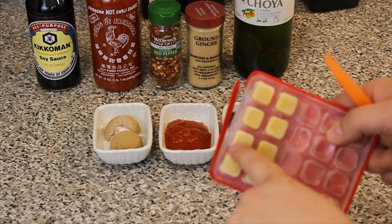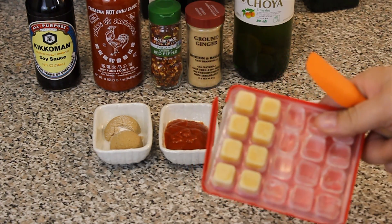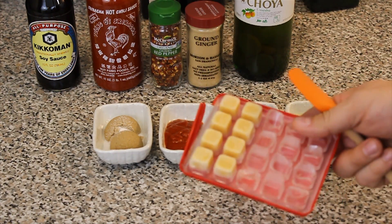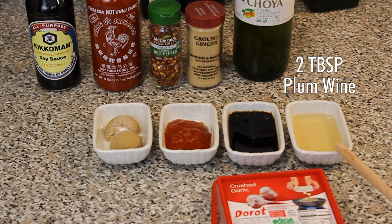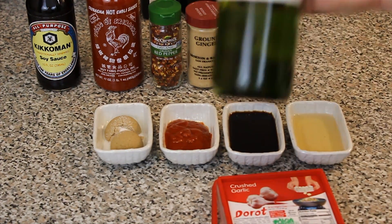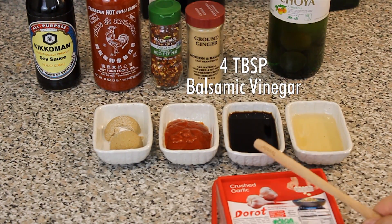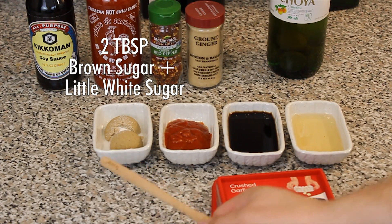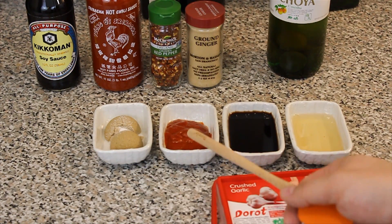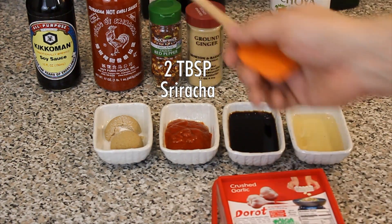The ingredients you're going to need will be six cloves of garlic. You can use these cool things from Trader Joe's or just do six big cloves minced up. You're also going to need two tablespoons of plum wine. Four tablespoons balsamic vinegar. Two tablespoons of brown sugar with about a tablespoon of white sugar, and then about two to two and a half tablespoons of sriracha.